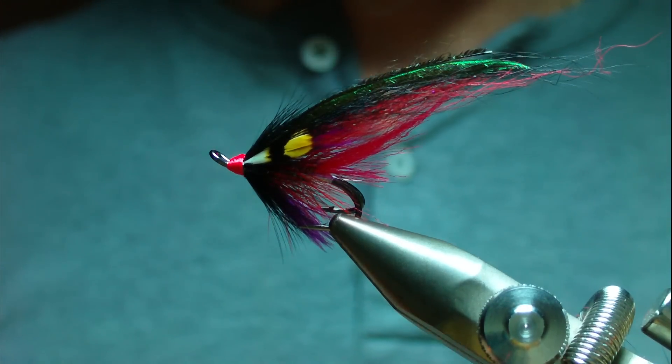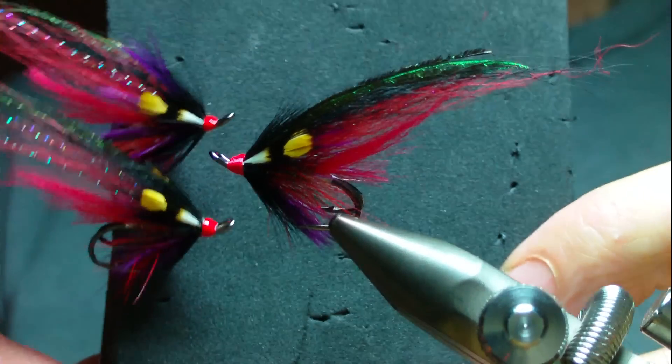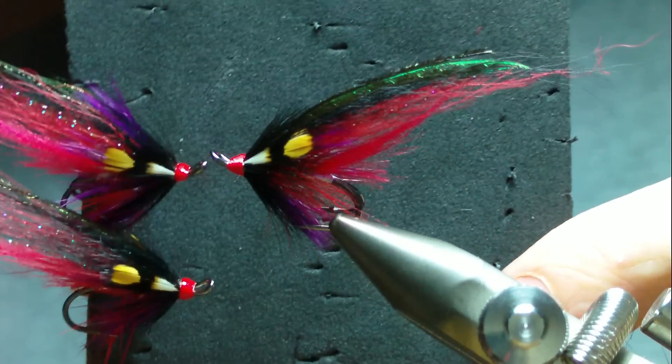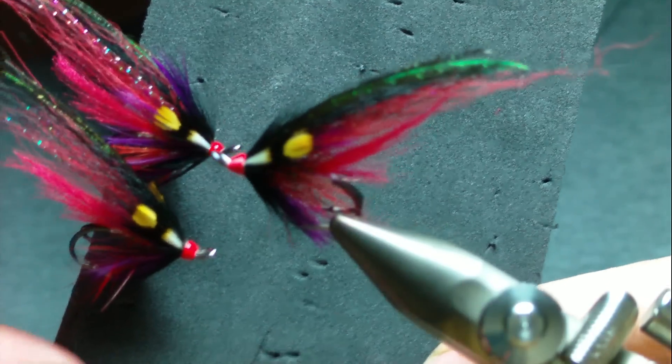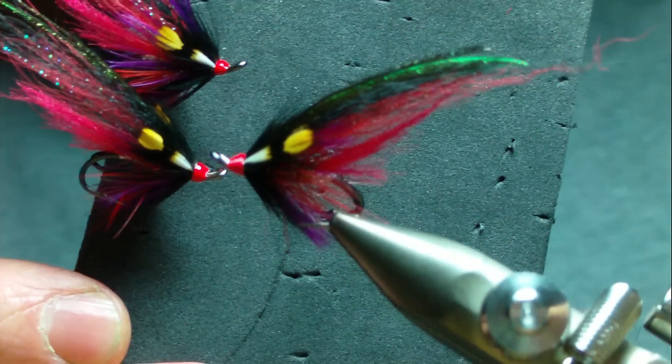I tied a couple this morning with Uni thread as well and there are no issues with the size of the head — they're slightly smaller, dressed exactly the same. Anyway, thanks for watching.